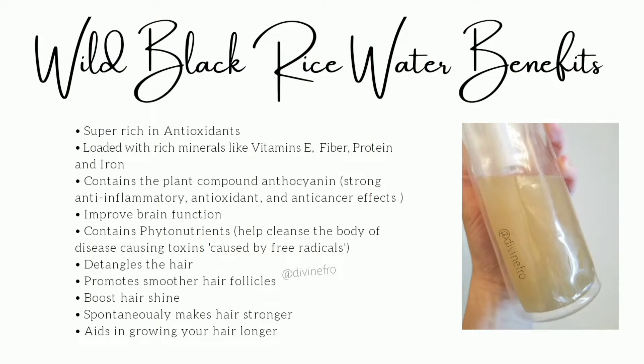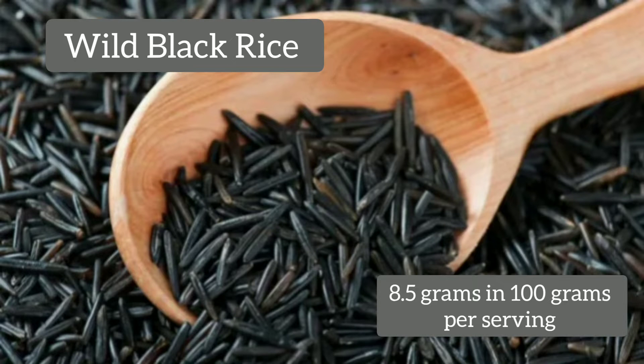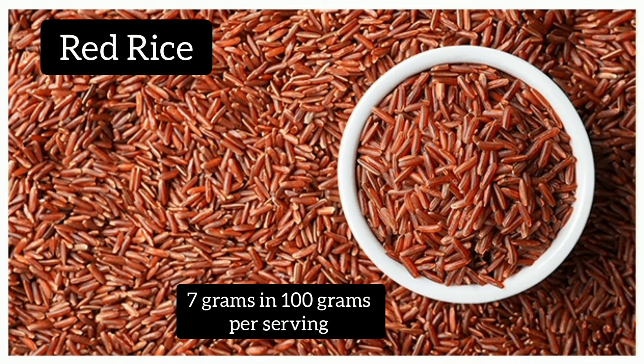Let me tell you guys the benefits of doing a wild black rice water protein treatment on your hair. It's super, super good, guys. Wild black rice contains 8.5 grams of protein in 100 grams per serving, while brown rice contains 8 grams, and red rice contains 7 grams of protein, respectfully for the same serving.